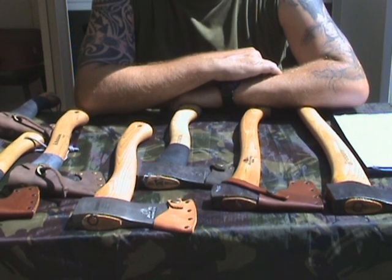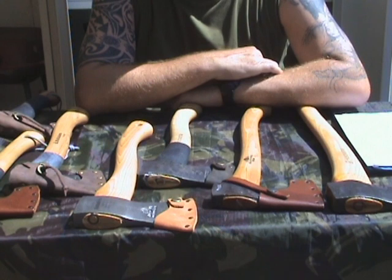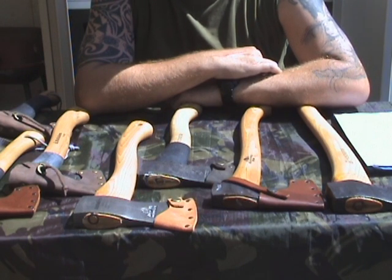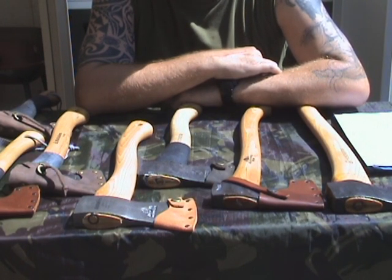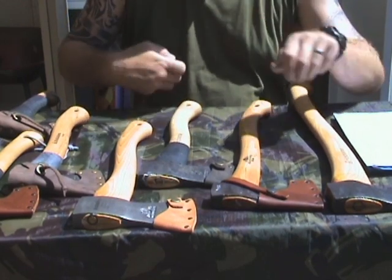Hello YouTube, this is Stefan for Bushcraft Holland with another axe review. Maybe you've seen my first one, but my collection of axes does expand a bit — not too much — but I'll show you all the new ones and also the old ones and tell a bit about them.